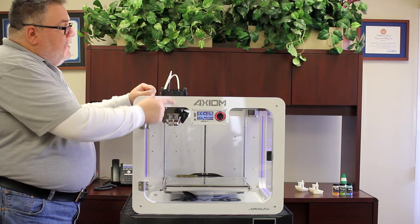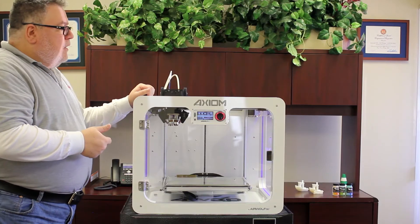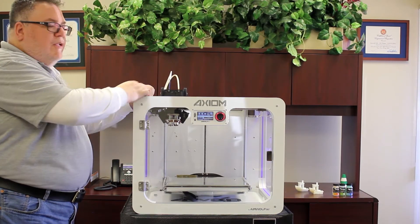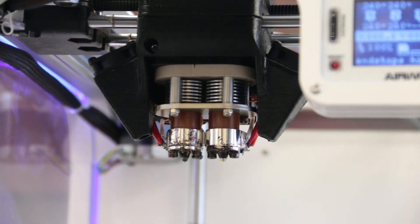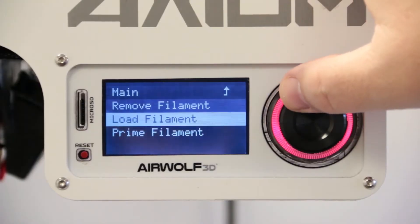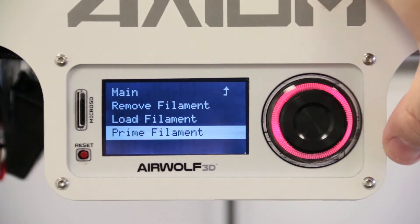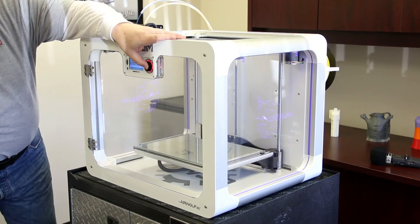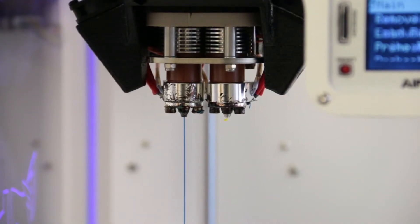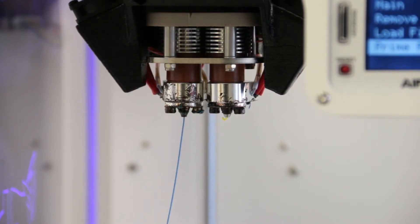At this point I did not see any filament coming out of the nozzles, so I'm going to prime the filament. I want to make sure I'm seeing blue filament coming out of the primary nozzle first. Go back into the prepare menu, extruder one, down to prime filament. Each time I press it, it sends about five millimeters of filament through, so you may need to press it several times. Now we're starting to see blue filament being extruded out of the primary nozzle.